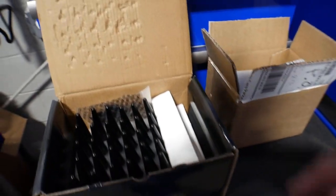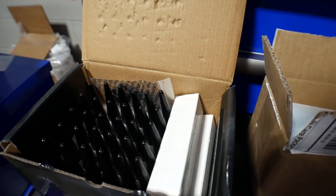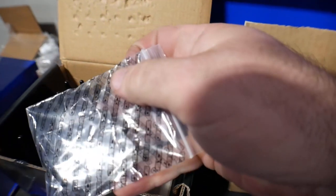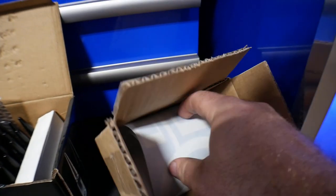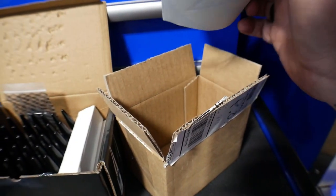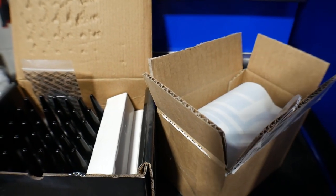I also went with the spiked black lug nuts. We'll see why here in a minute — the wheels and tires that I went with are going to complement them fantastically. Got the spiked caps for the valve stems as well. And then in most of these orders, they're going to send you some Custom Offsets gear and stickers as a big thank you for what you've ordered.